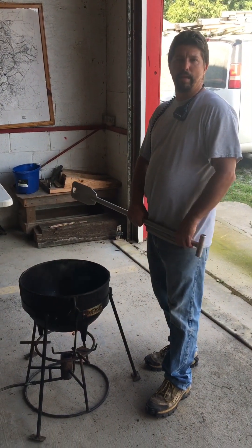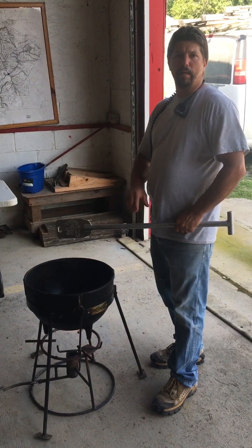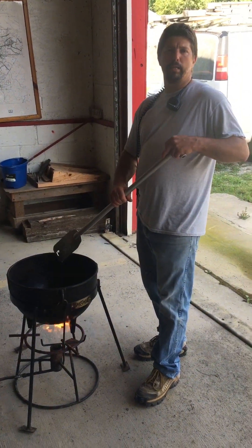Hey, everyone loves bacon. Today we're doing a benefit for the fire department. We're cooking a jambalaya in a five gallon pot. It's going to be really good.